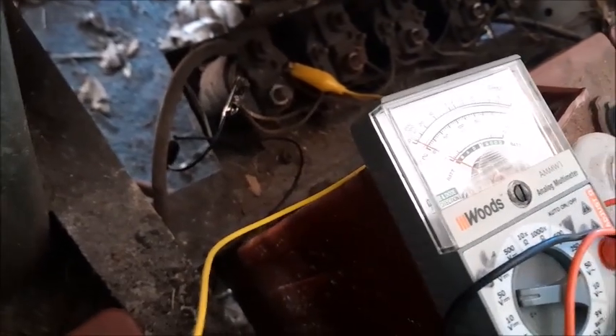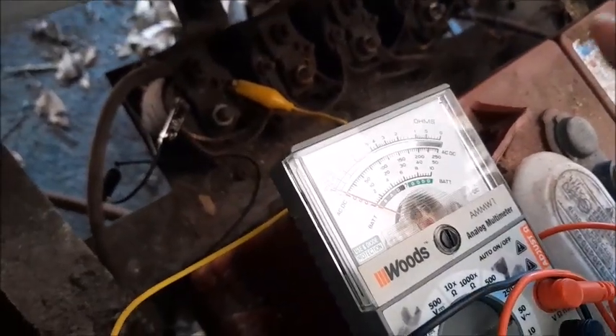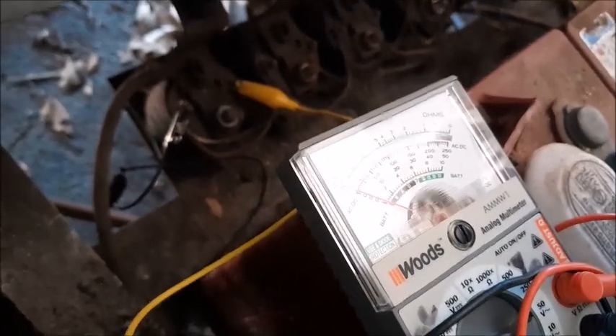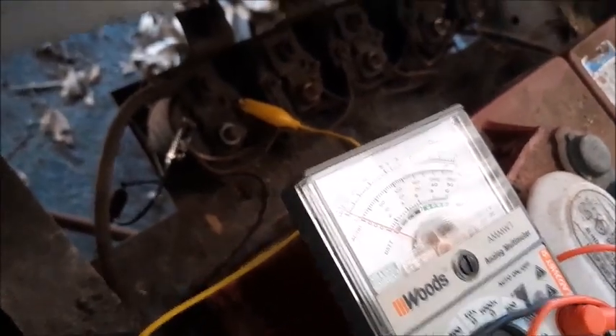So let's go and test all five of these. We'll see which ones are actually getting power from the micro switch — which would tell us the solenoid is bad — and which ones are not getting power from the micro switch — which would tell us the micro switch is bad.